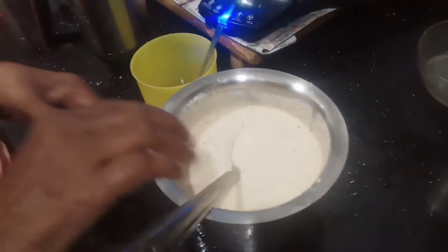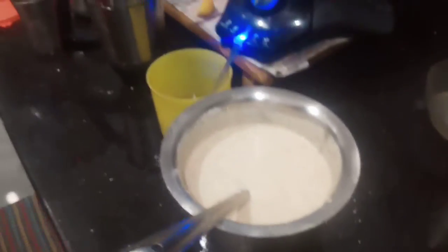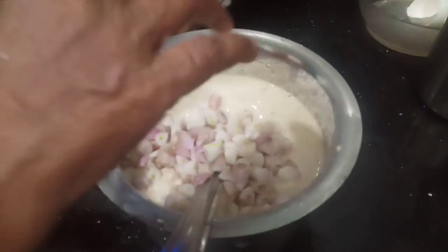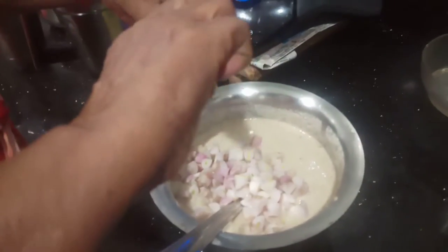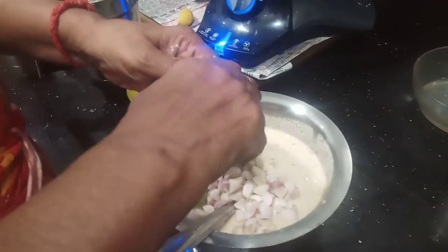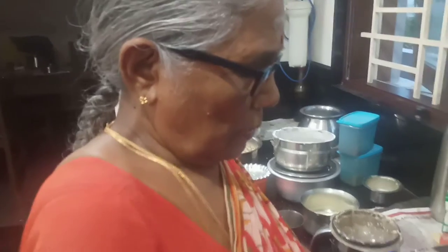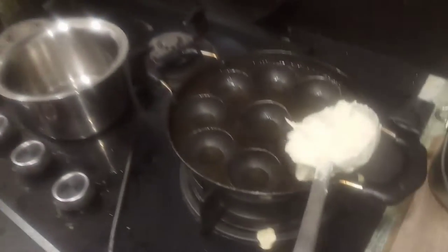How are you going to cut it? I'll cut it a bit. Put a little bit of chicken. I am going to get a little bit of chicken. Put a little bit of chicken in the pan. This is a bit of garlic. Put the garlic in the pan. Now we take the pan and put it on.